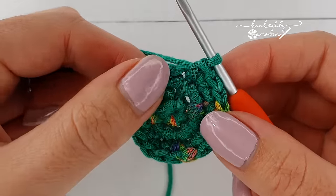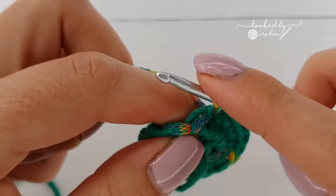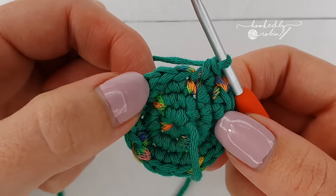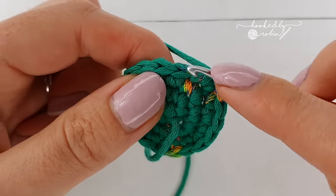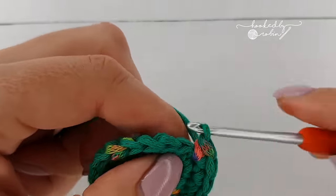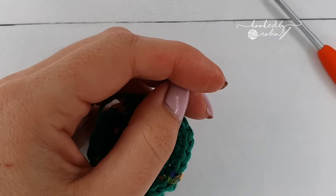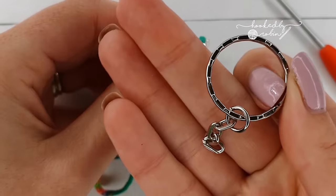For round four, place a single crochet into the first stitch, single crochet into the next stitch, then increase in the third stitch. Repeat that all the way around — single crochet, single crochet, increase — and at the end of this round you'll have 24 stitches. Once you have your 24 stitches, pull up a loop and grab a stitch marker or a scrap of yarn to pop in that loop so it won't come off, because we're going to take a moment to attach the keyring blank before we go much further.